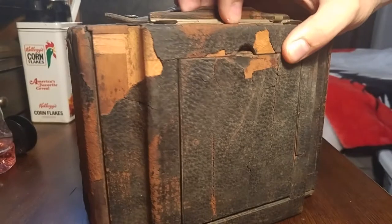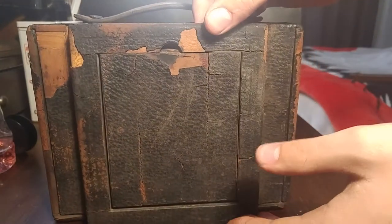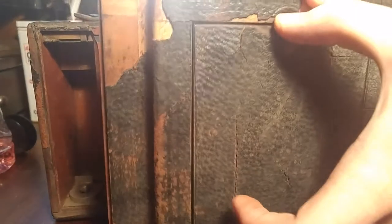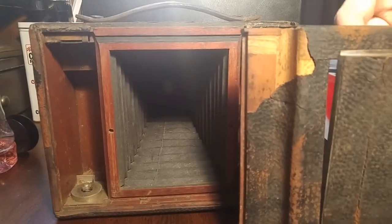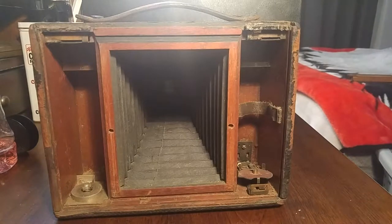The back of this camera does open up, and I'll show you that right now. This just lifts off when you take the thing out. Right here there's a little door for viewing your shot. This camera is in really rough shape on the outside — it's probably been sitting out for a while — and I'm glad I got it before it rotted away.